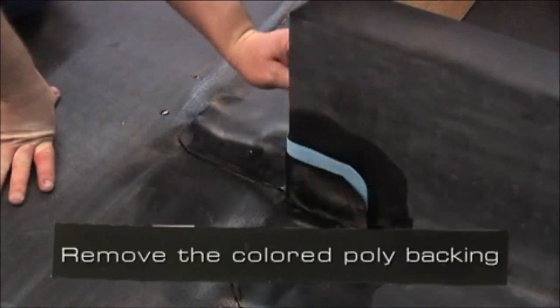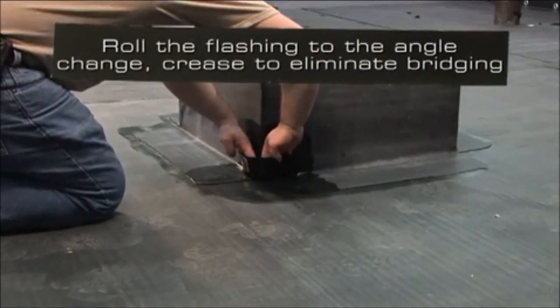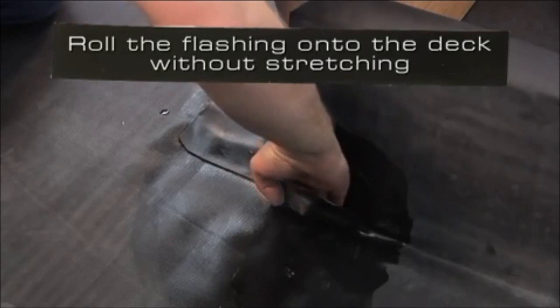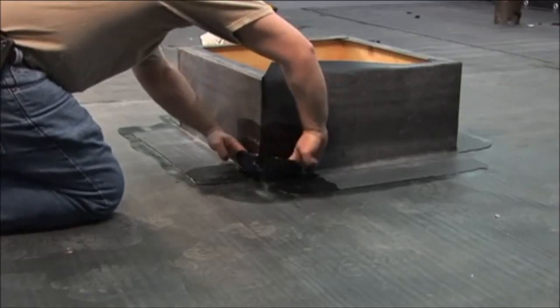Remove the colored poly backing. Roll the flashing into the angle change and crease to eliminate bridging. Roll the flashing onto the deck without stretching, as bridging will occur if stretching takes place in this area.